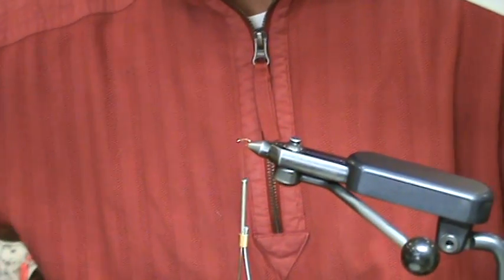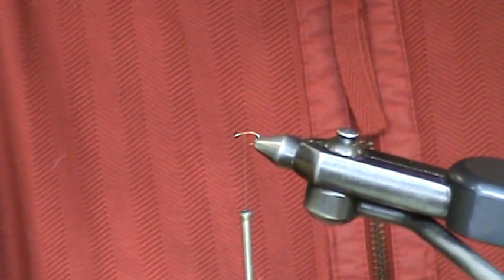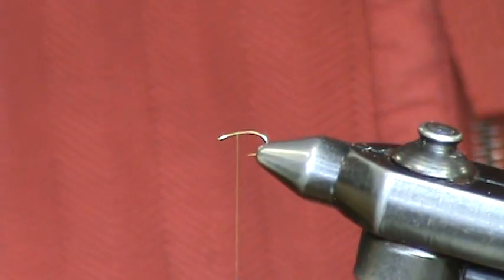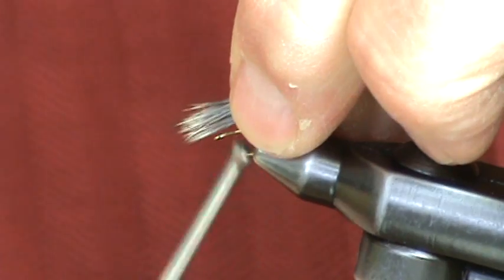The thread we'll be using is 8-0 Uni-Thread in olive dun. To begin tying the fly, we're going to stack a wing of the dyed Dun deer hair. What makes this an improved Sparkle Dun, as you'll see here in a second, is the backing — the wing backing of the Zelon.